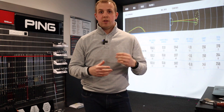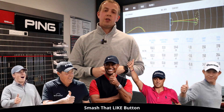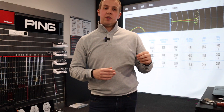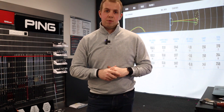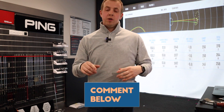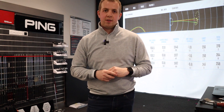Thanks for watching guys. If you enjoyed that video, please smash that like button down below — it really helps the channel and helps others find videos they're looking for. If you're new here and want to see more, hit that subscribe button and the bell icon to be notified of every new video. If there's anything else you want me to review or put head to head, put it in the comments below and I'll see what I can do. Stay safe and I'll see you next time.